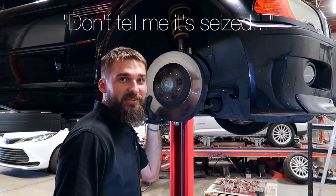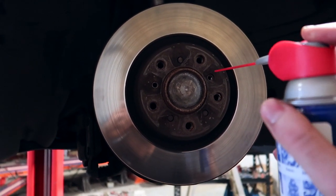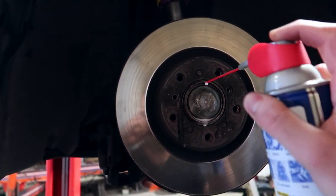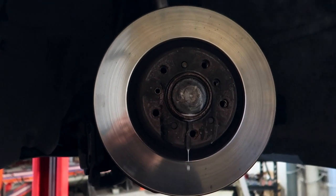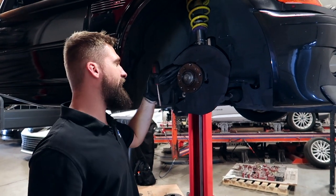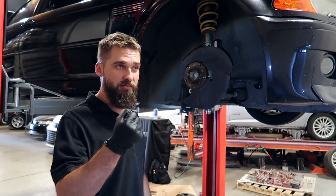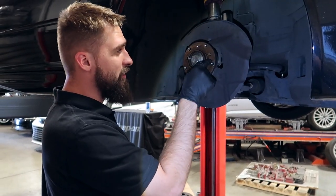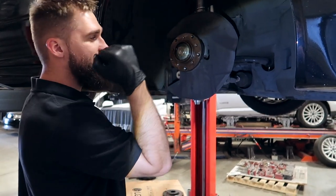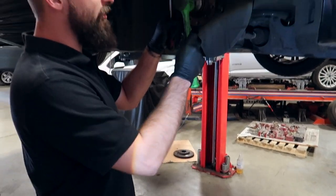If you're having a hard time taking the rotor off, it's always a good idea to put some lubricant on it — some WD-40 — and let it sit there for a little while. It should come off after that. What we did was take a metal hammer and tap it out with the lugs, going around kind of in between the lug holes, and it pretty much just fell off.